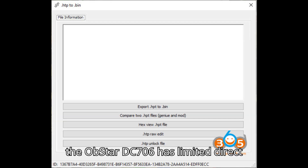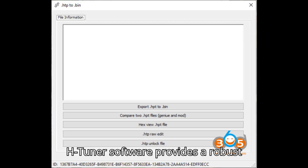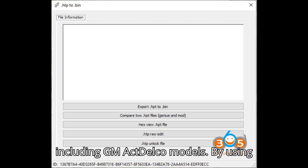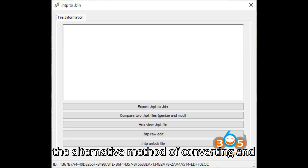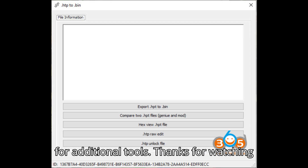In conclusion, while the Obstar DC706 has limited direct IMMO-off capabilities, combining it with HTuner software provides a robust solution for a wider range of ECMs, including GM Delphi models. By using the alternative method of converting and flashing files, you can effectively remove the immobilizer without the need for additional tools.